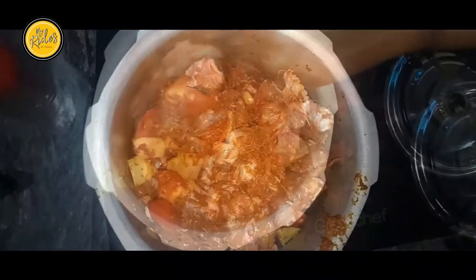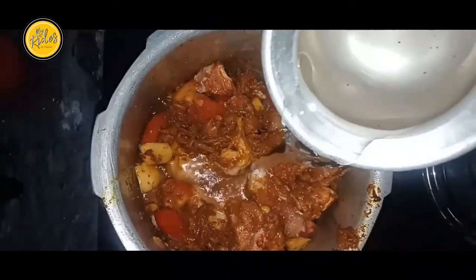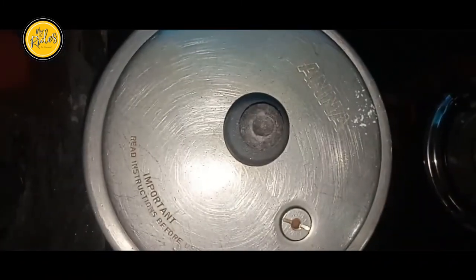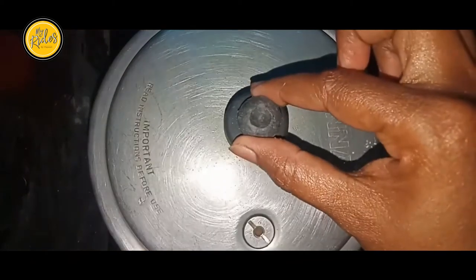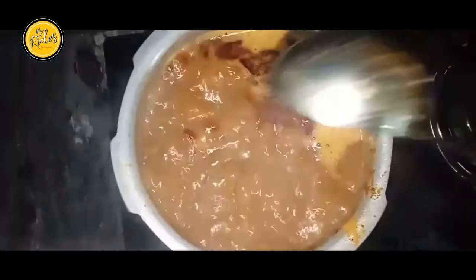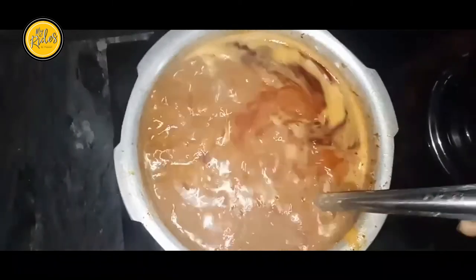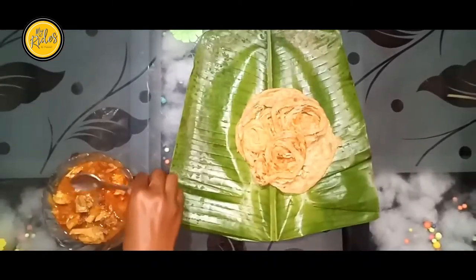Let's cook it. We need to cook it a little bit. This is the main ingredient.